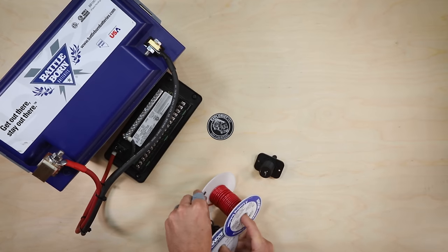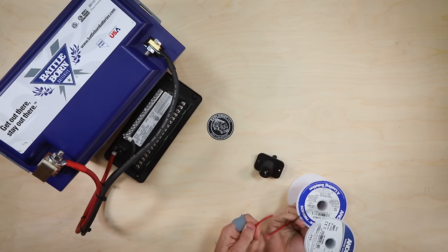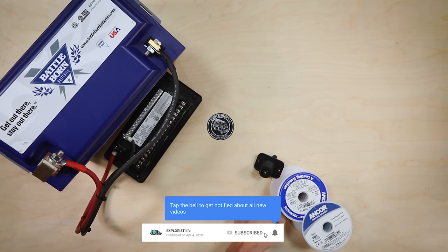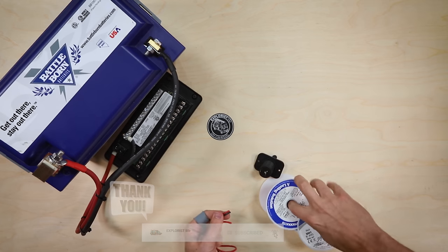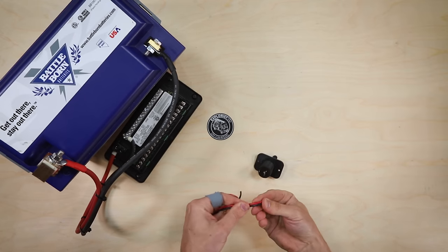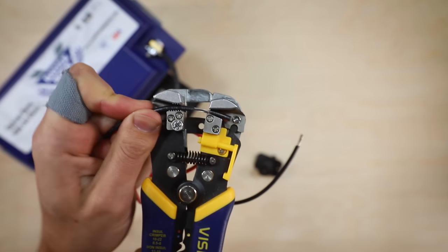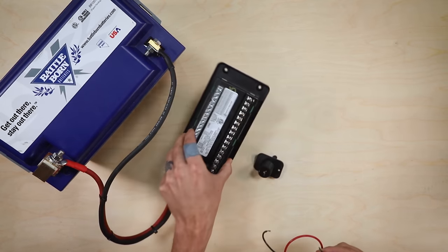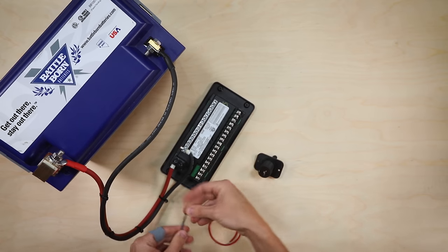The first thing we're going to do is cut off a bit of wire — enough to get from the fuse block to the first 12 volt outlet, which in this tabletop demonstration is only about a foot but in a van would be significantly longer. Cut those, get them out of the way, then strip about a quarter to a half inch of insulation off each wire. We're going to take these two wires and connect them to the back of the fuse block, starting with the negative wire to the negative bus bar.